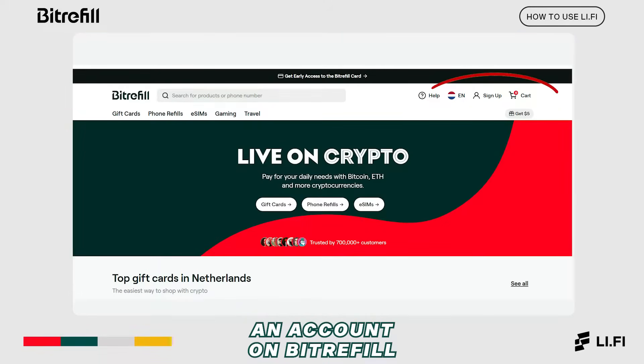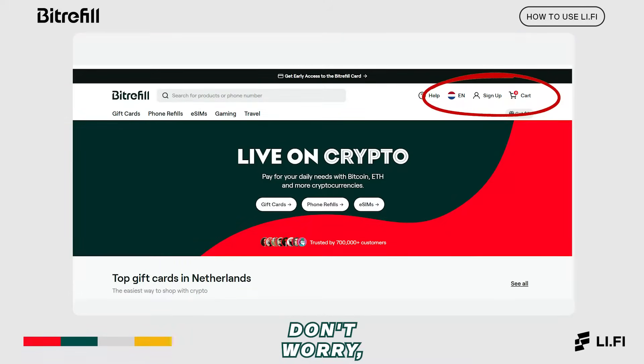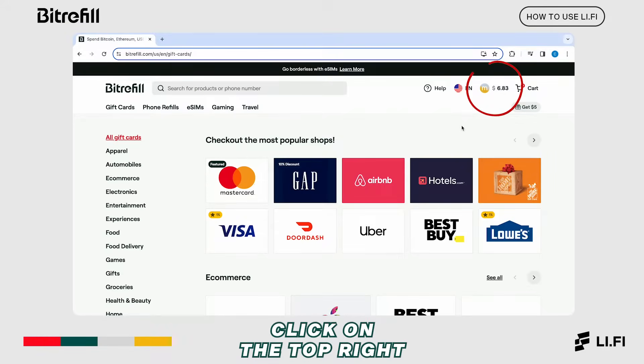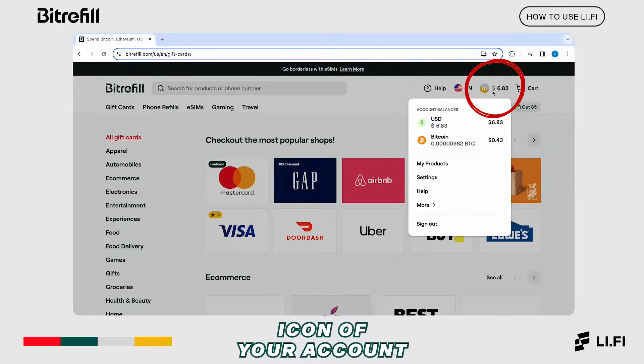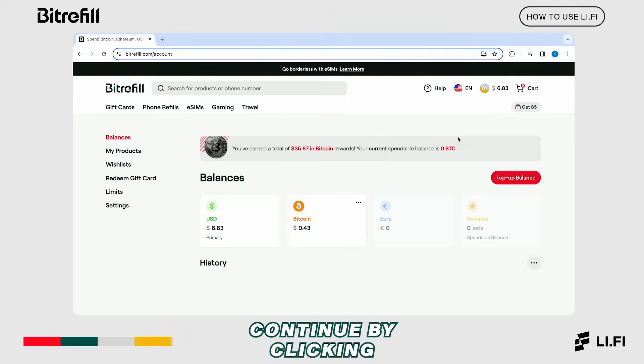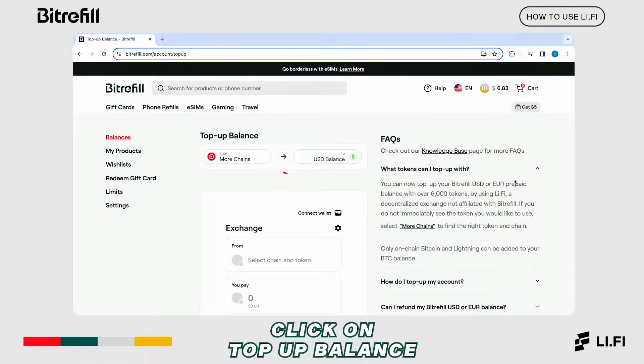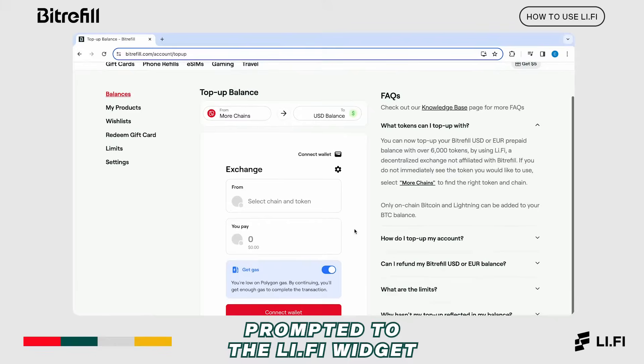First, you need to create an account on BitRefill. Don't worry, it only takes a minute. Once you're connected to your account, click on the top right icon of your account. Continue by clicking on account balances, then click on top up balance, and you'll be prompted to the Li-Fi widget.